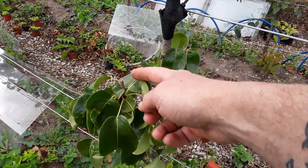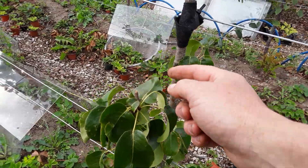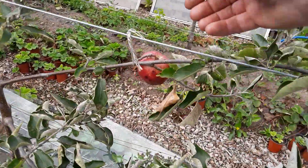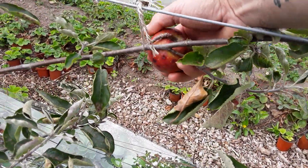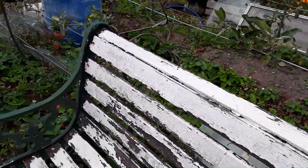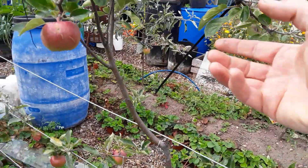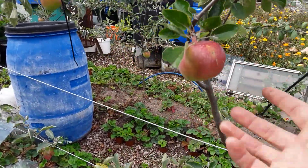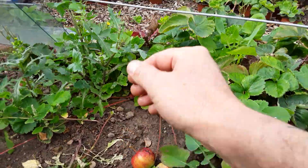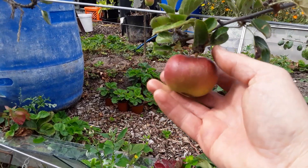I did take the pear from here — I managed to get a bit of flesh off it but as you saw in previous videos it wasn't very good. This one's got a few marks on it but I'll be taking that one soon; it's not quite ready yet. It does not look anything like what I've got on the tags that blew off, but they're a nice clean apple — that's the main thing.